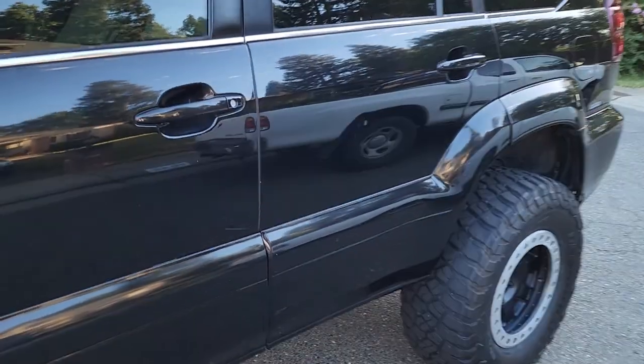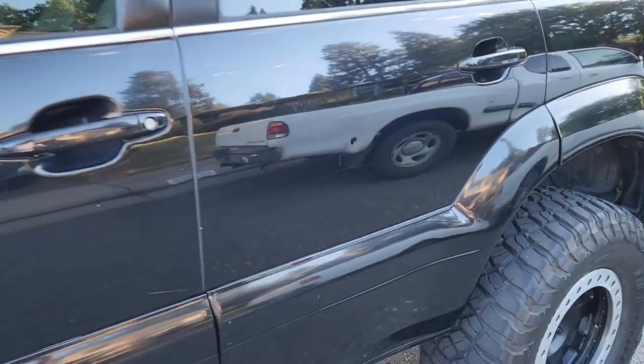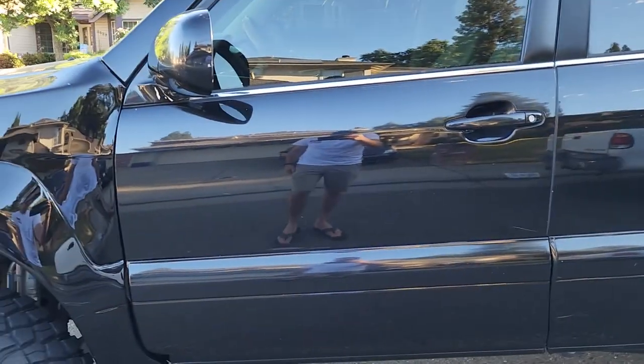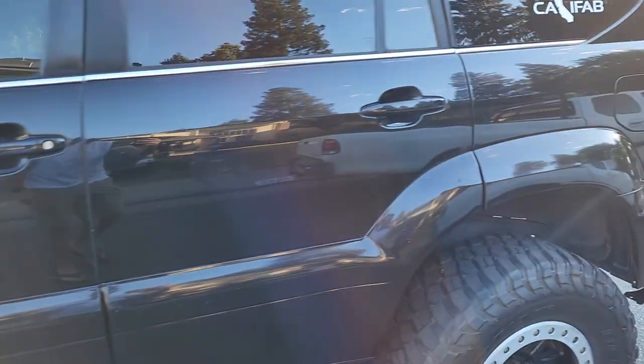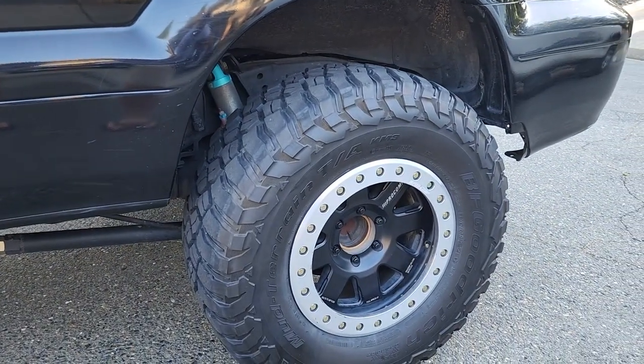There's a little bit of damage here and there — just a small little ding right there, some surface scratching — but nothing noteworthy for a vehicle that's been used off-road.